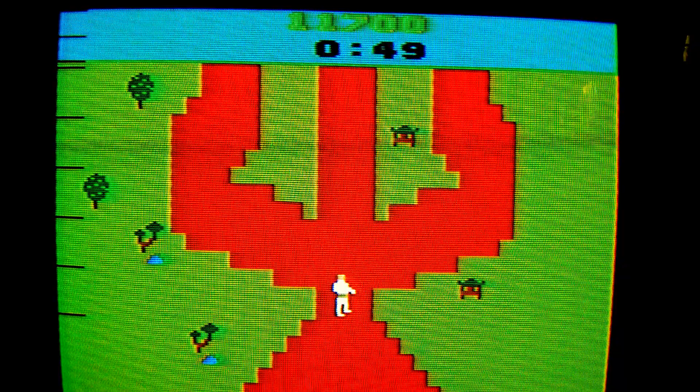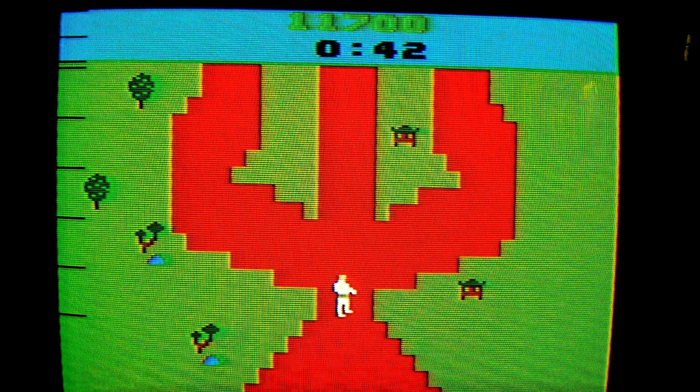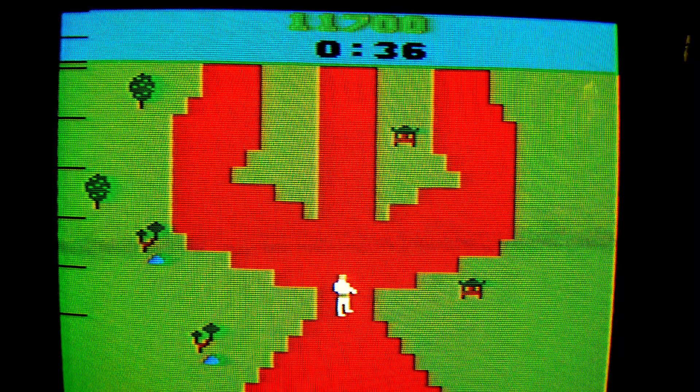Number 3: The North American video game crash of 1983 was not caused by E.T. It was caused by a roundhouse kick from Chuck Norris to a YouTube channel who said that E.T. was a bad game.